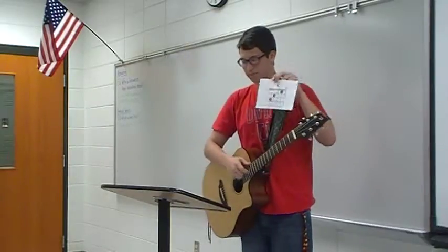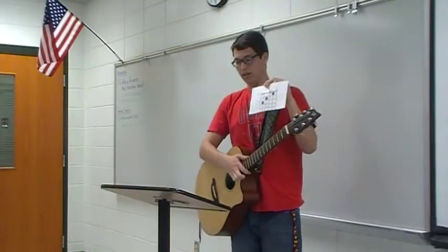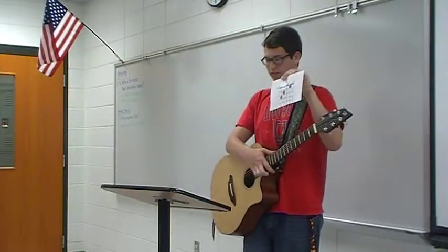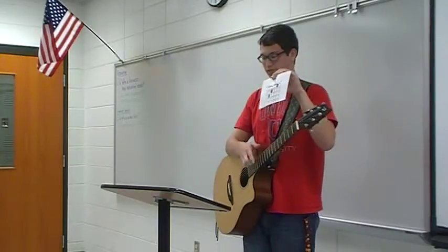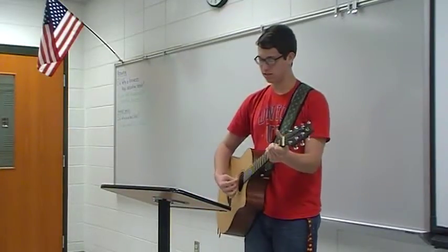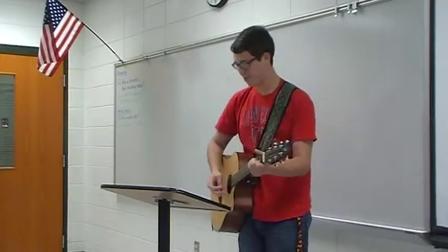You would place your index finger on the second string, your middle finger on the second fret on the fourth string, and your ring finger on the third fret on the fifth string. Then you strum, and you have a C major chord, and it sounds like this. Alright? We're making progress.